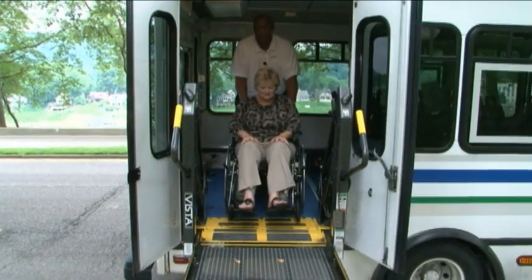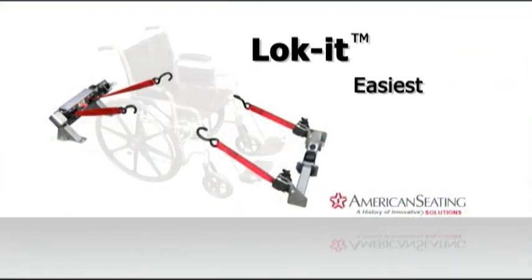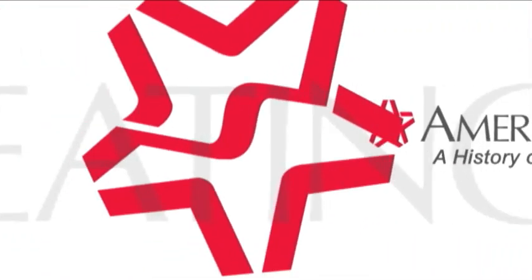The passenger is now free to exit the bus. Lock-It — the easiest, quickest, and safest mobility aid securement system, featuring the Advanced Restraint Module and Dual Auto Lock. American Seating strives to exceed your expectations.